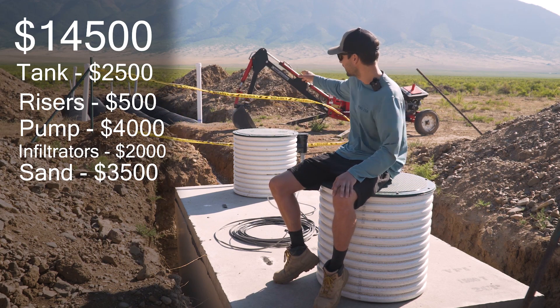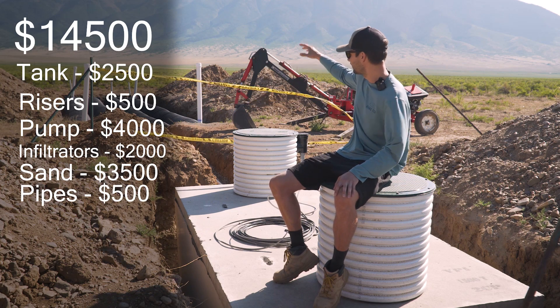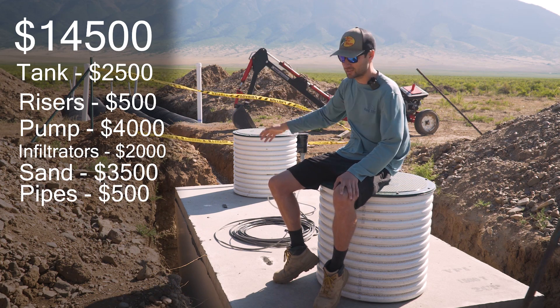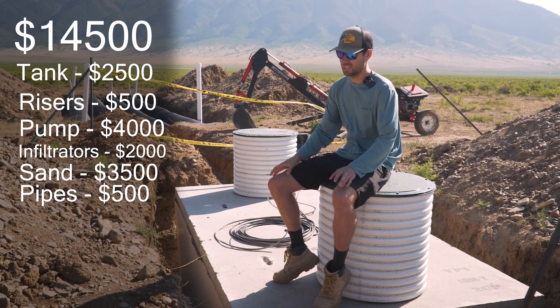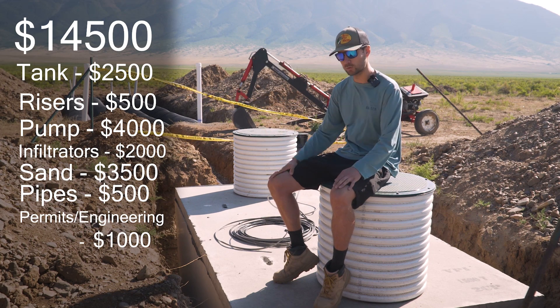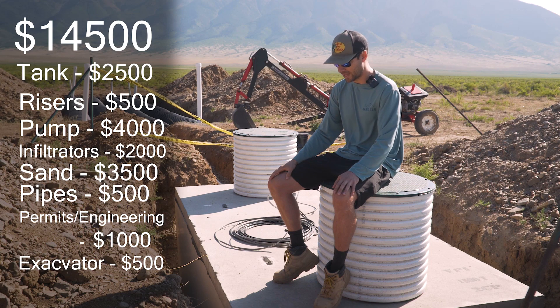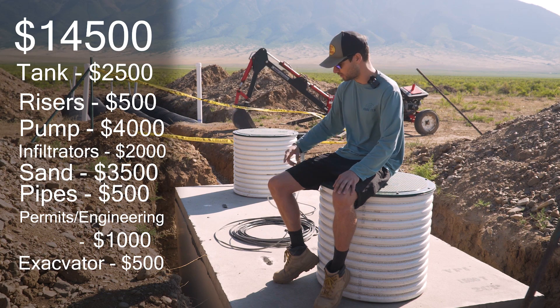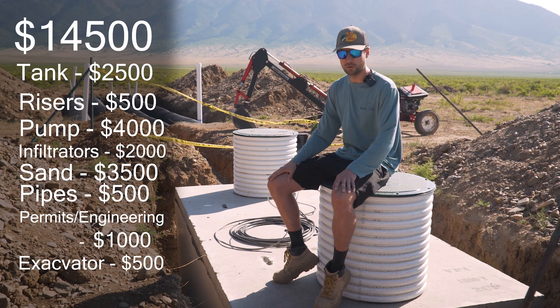The piping for distribution, the effluent, inspection risers, and clean outs was $500. Permitting and engineering was about $1,000, and another $500 to rent the excavator to do the prep and dig the holes. So all in, that's $14,500. The pump and sand together are $7,500 - over half the cost - and both are specific to this type of pressurized system. With a gravity-fed system, you'd have a much more affordable result.